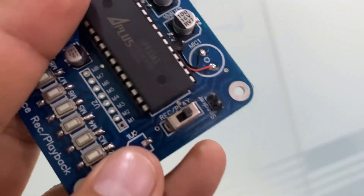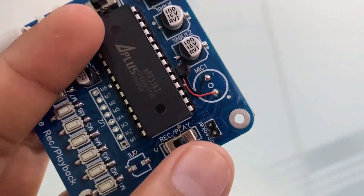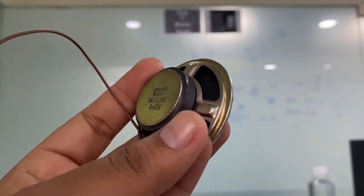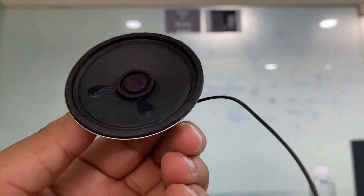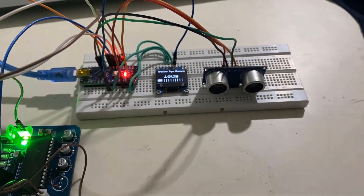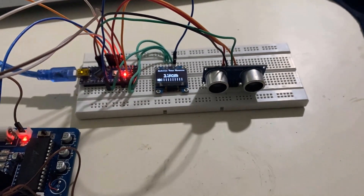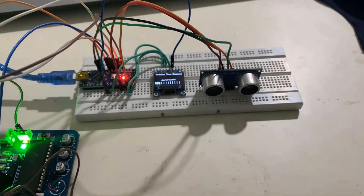We will learn how to use this module — how to record audio and then how to play the recorded audio again. We will also make an audio-supported project using the Arduino board. In the project example, we will use an ultrasonic sensor to measure distance and indicate it with an audio signal.